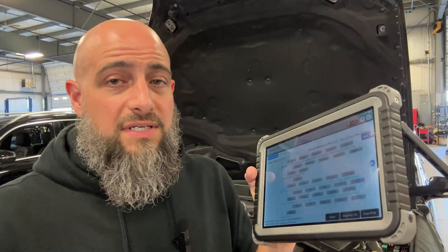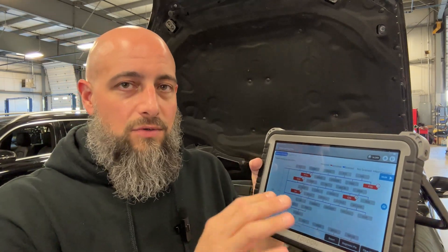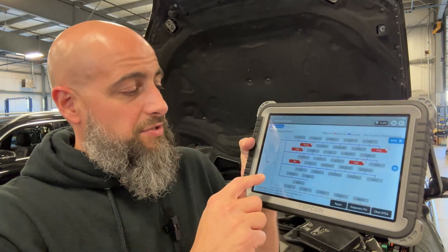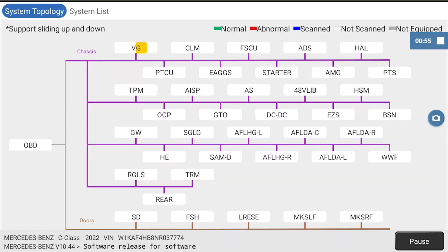The important part I want to talk about is the system topology. Basically, topology is showing you the actual CAN data bus — the communication data bus, whatever the different manufacturers call it. It shows you what modules are all on the same CAN, so if you couldn't talk to anything on the chassis, you know you have a problem with one of those modules on that CAN.